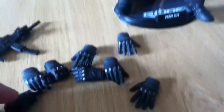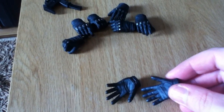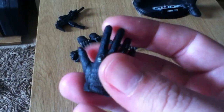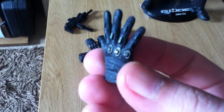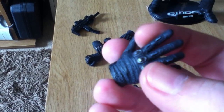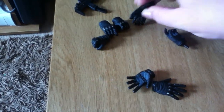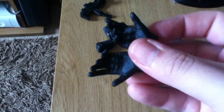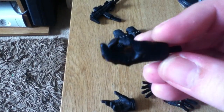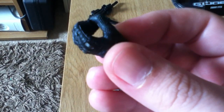Let me show you quickly what he comes with. First, you get quite a few hands with him — a couple of open palm ones. The gloves are done really well; they're meant to look like leather gloves, with little metal studs all over the knuckles and down the fingers — pretty nice. Then you get a couple that are open but not quite as far. You also get two trigger fingers, one for each side, two fully closed fists, and two open hands for holding the swords.